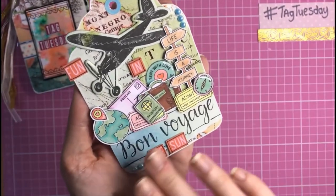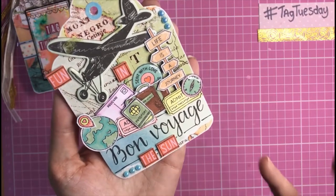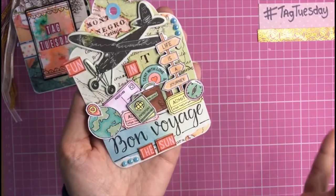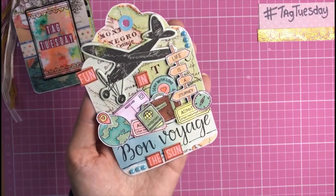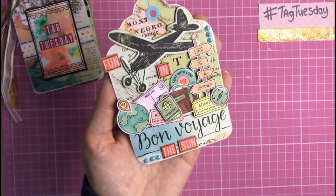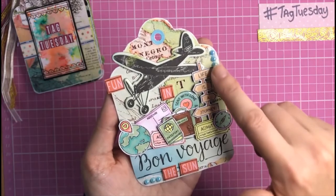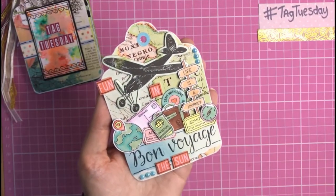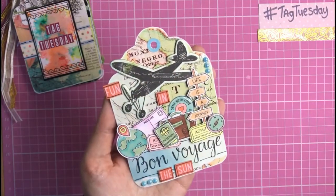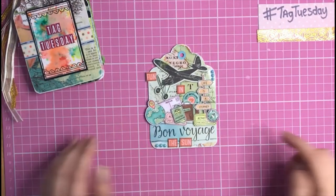I added glossy accents to some elements to make them stand out and shine. Then I ripped and tore a piece of blue teal paper and put that at the bottom of the tag, stamping the message 'Bon Voyage' on it. I also had a 'Fun in the Sun' strip sticker which I cut into sections — don't be afraid to cut your stickers up! I added some pen around it to make it stand out. I also added some little pearls to the side and a blue reinforcer to bring out the blue tones.